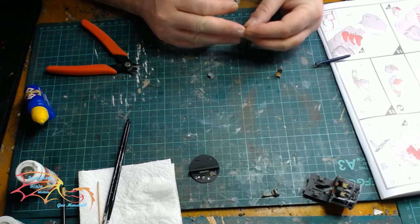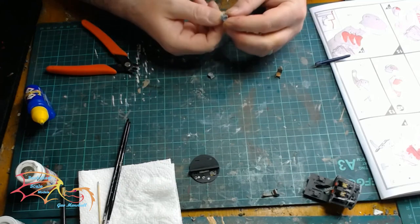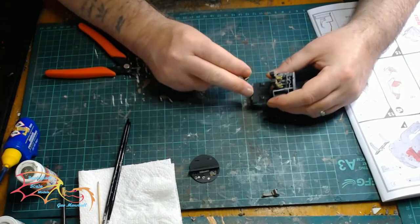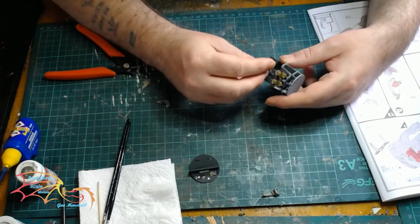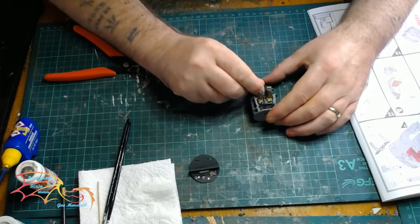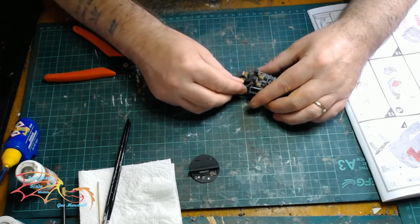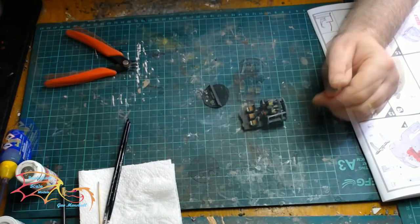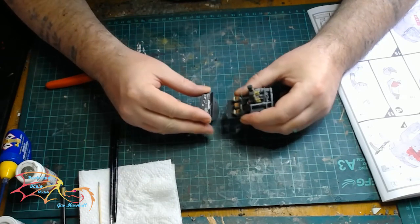So this is the last of the chairs. The little canvas part goes on from the mount and then it is a simple case of finding the location points and pushing the chair on. One without the canvas goes in the middle, and then the last one. There is a rear bulkhead with two slots that corresponds to the fitting.